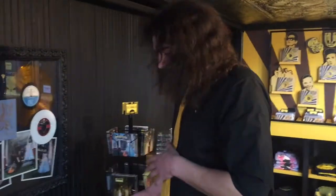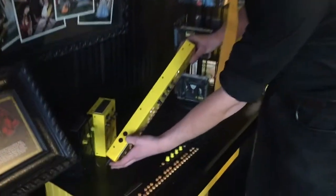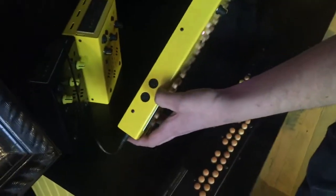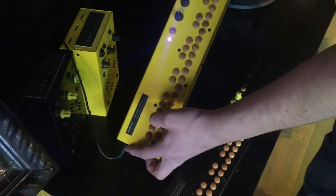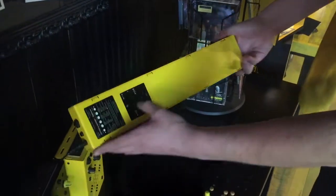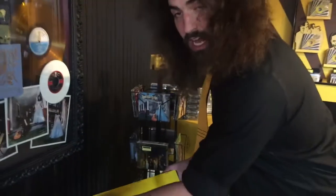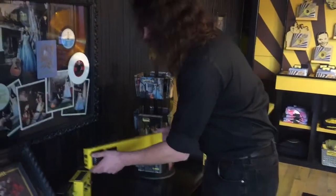Probably the coolest thing about it is it has MIDI ins and outs, so you can hook it into your rig, into your looper, anything like that. It's got a built-in speaker as well, and it comes with a power source, but you can use four AA batteries to plug it in as well, and it's got a full guide of all its modes and tones on the bottom.